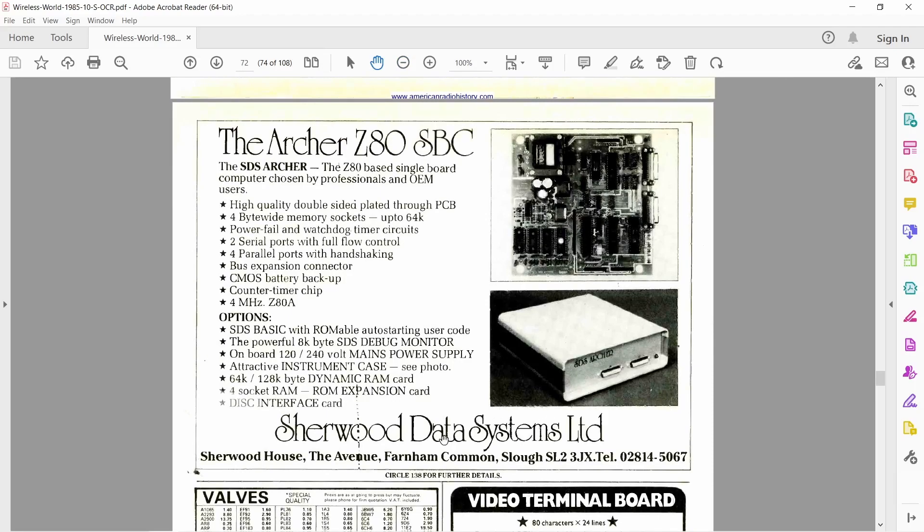Here's the advert for it — the Archer Z80 SBC. It gives us a good description of what we can expect to find inside. It tells us it comes with BASIC, a monitor/debugger, it's based on the Z80, has serial ports and parallel ports, and a counter/timer chip.